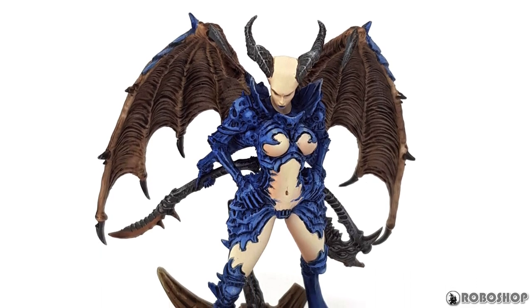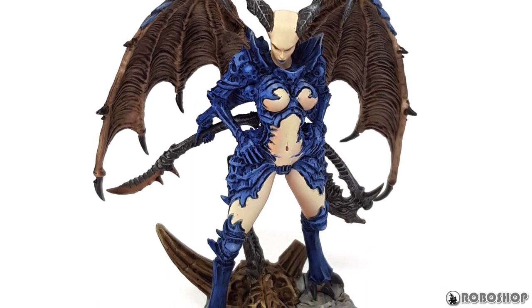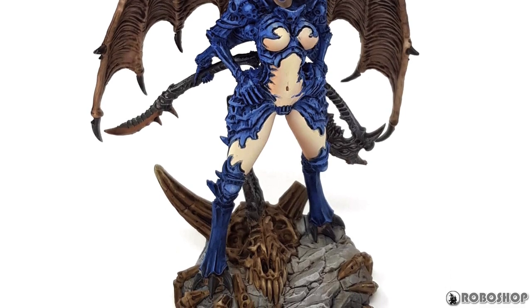I would also advise against attaching the axe to the skull on the base before painting. The handle got in the way of a lot more things than I expected it to. You really don't see that at all as you're assembling it — at least I didn't.